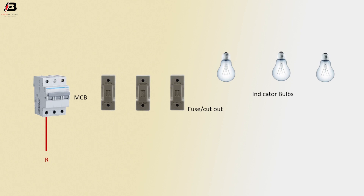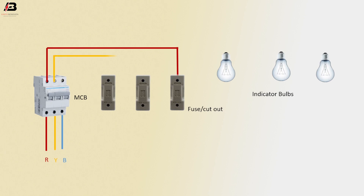First phase connection to MCB circuit breaker. Second phase connection to MCB circuit breaker. Third phase connection input to MCB circuit breaker. First phase connection output from MCB to connect fuse. Second phase connection from MCB to connect another fuse. Third phase connection outgoing from MCB to connect another fuse.